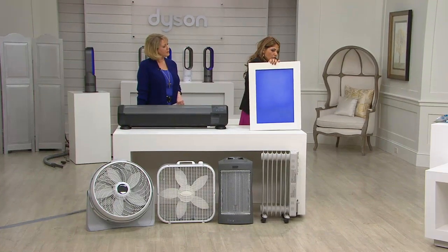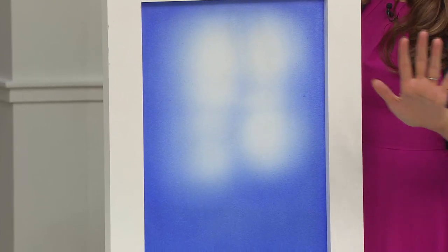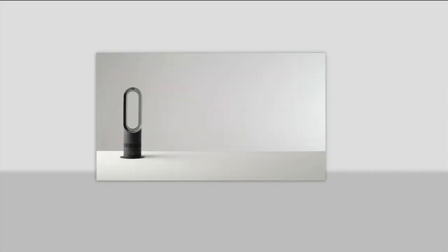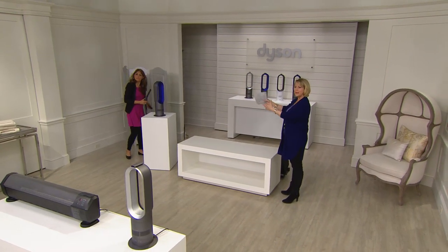With Dyson's air multiplier technology, it actually blows the air toward you and out at you, so you feel the heat quickly — you feel it now. When you're cold, you want to get warm right now. You don't want to wait. Just have the heater on so you stay nice and toasty and comfortable.